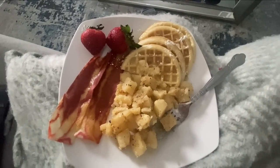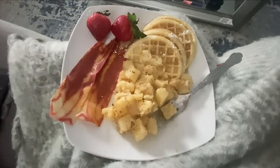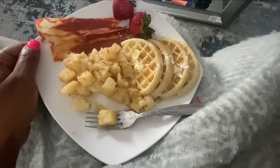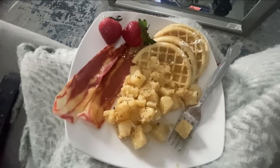Okay loves, this is my breakfast — my potatoes, my veggie bacon, my strawberries, and my waffles. See y'all later! Hey my loves, welcome back. It's Brandy Giz, and before I really get into the vlog, I wanted to share with you all something that came in the mail.